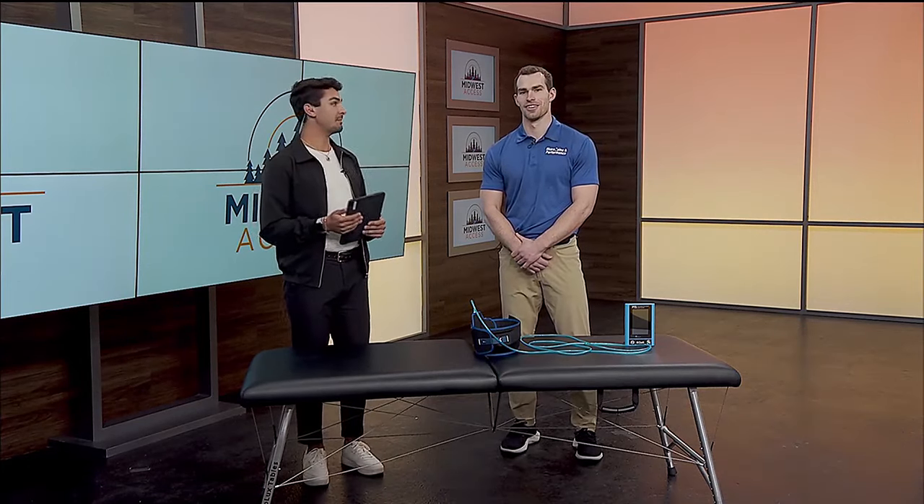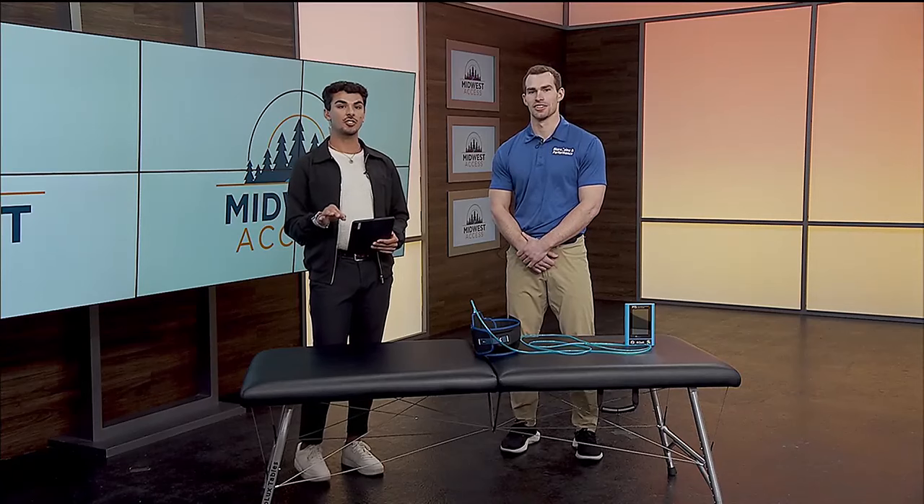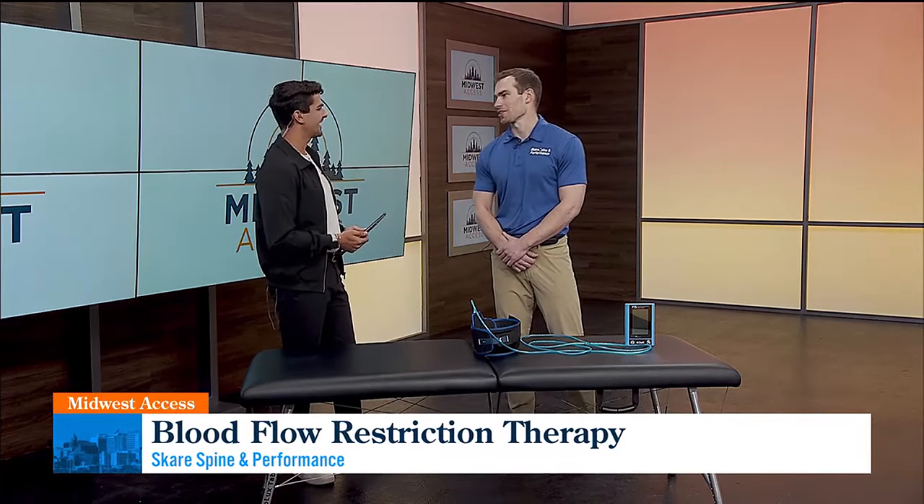We have Dr. Nate Skerry from Skerry Spine and Performance. He's here to talk about blood flow restriction therapy and functional rehabilitation. Thank you for coming out here. Thanks for having me, Charles.